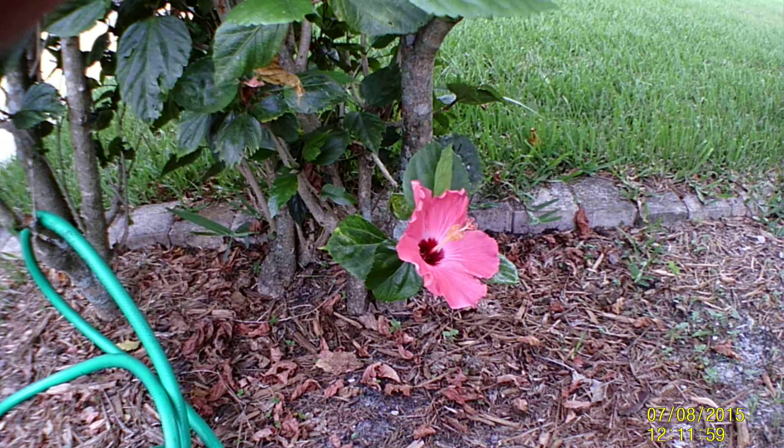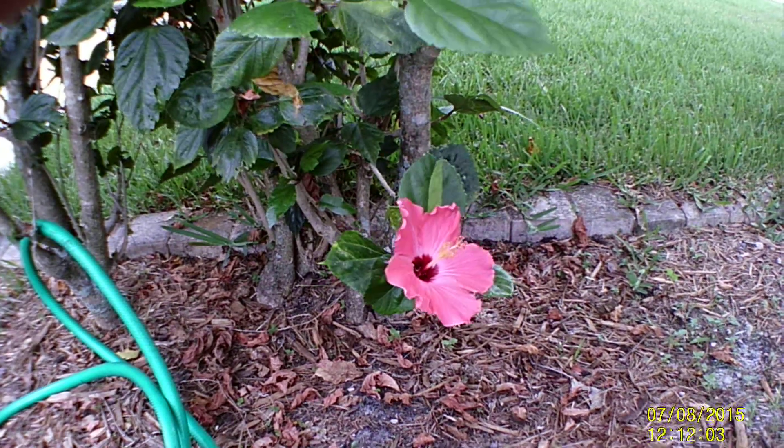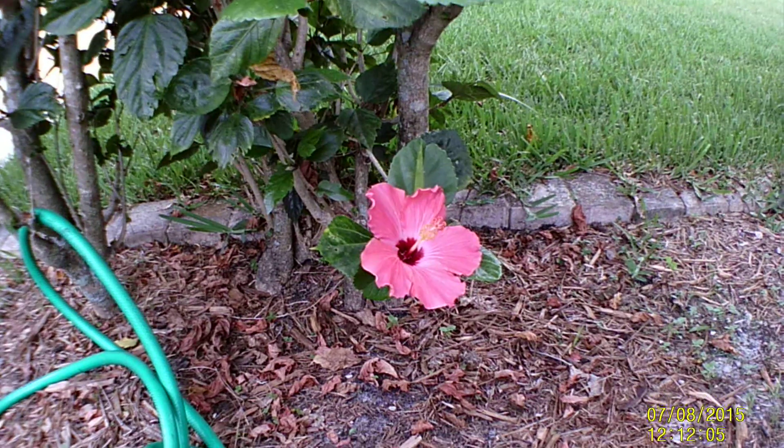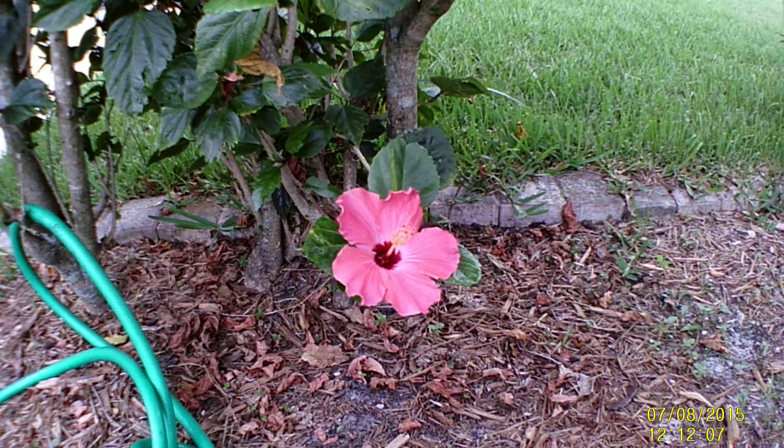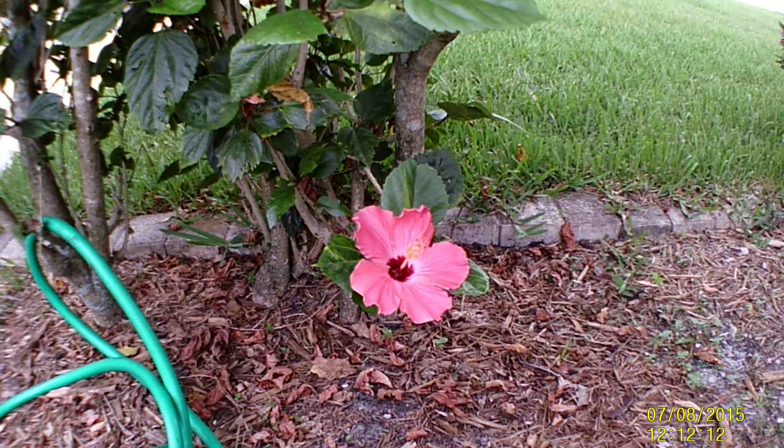Over a short period of time, it will start giving out new green shoots. Hence, you have successfully mastered the art of a hibiscus cutting. That's it — thank you for stopping by.